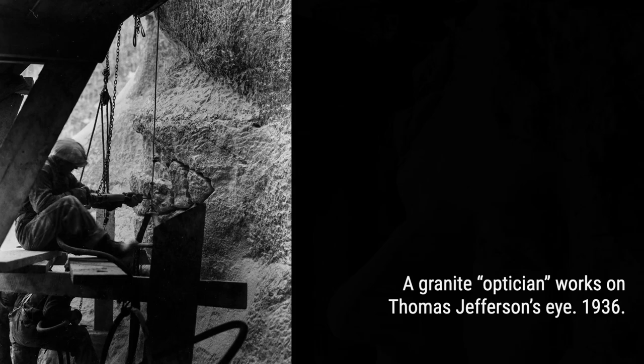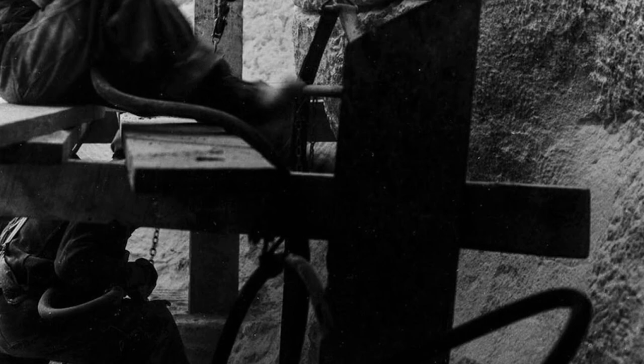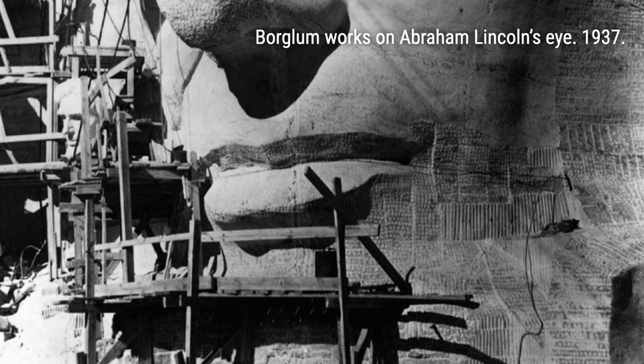The federal government funded most of the nearly $1 million cost, with additional contributions from private donations. The dedication of the heads happened in stages, with Washington's head being dedicated in 1930, Jefferson's in 1936, Lincoln's in 1937, and Roosevelt's in 1939.